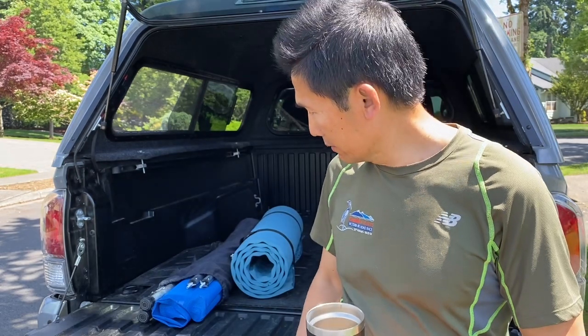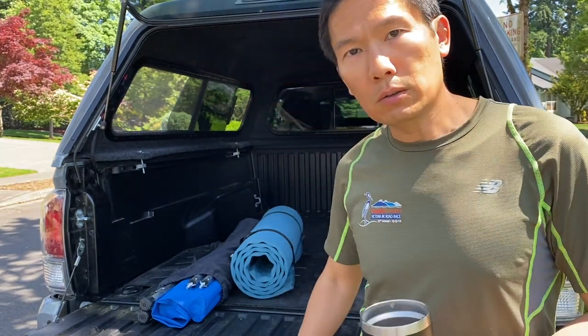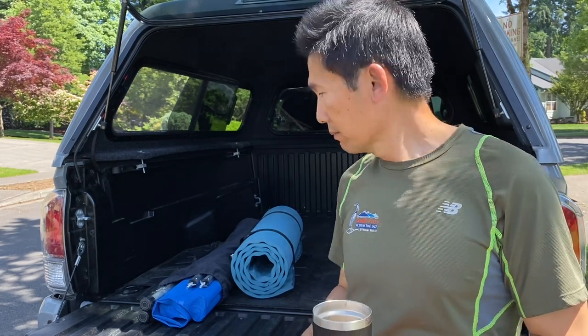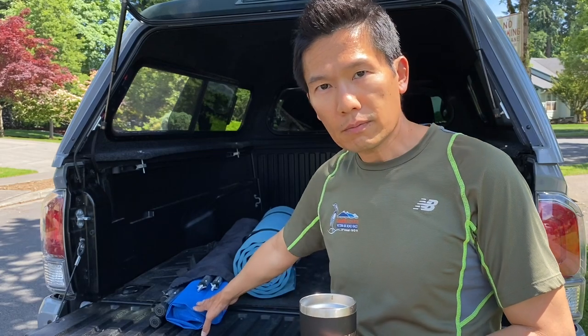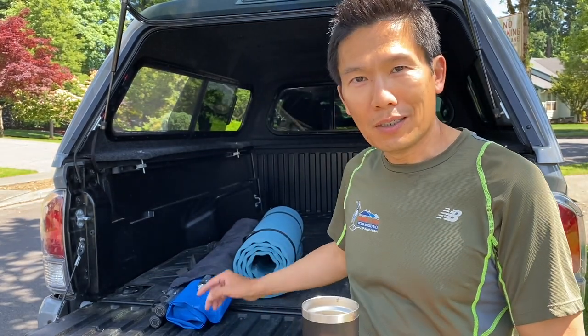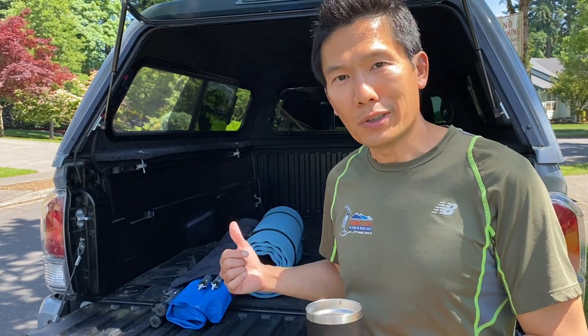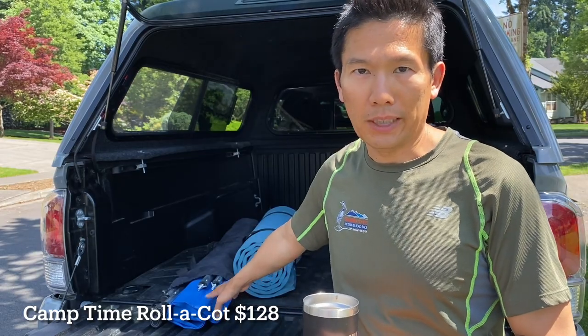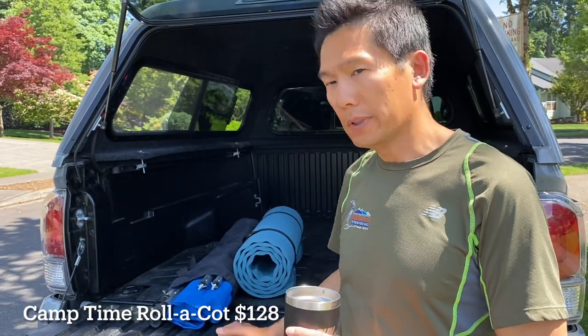So what I have here — I'm going to start with something simple and then go from there. What I got here is a roller cart, a cart that kind of folds up and down, and I'll show you how I set it up. I'll put the link to the cart down below in the description so you can check it out. Let's go!